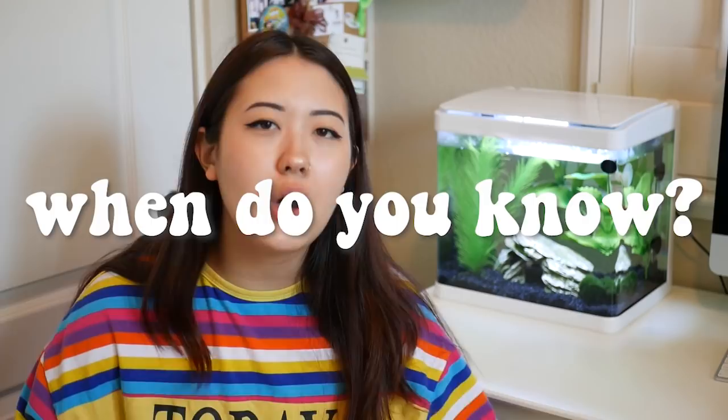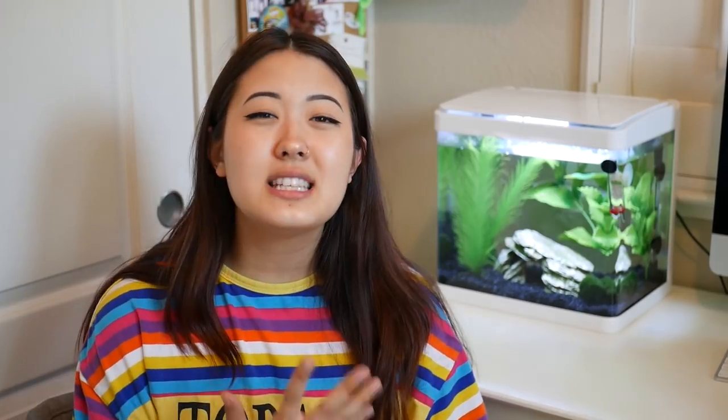I'll get more into depth on why you should never do a 100% water change, but we'll start with the basics for now. When do you know that you should clean your fish tank? This is very subjective because each kind of tank is different. Some factors to consider: how many fish do you have, how big is your tank, is your tank cycled, and does it have plants?